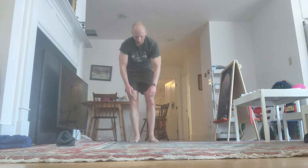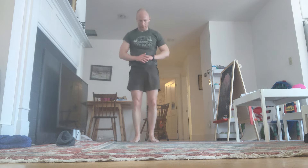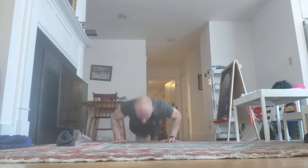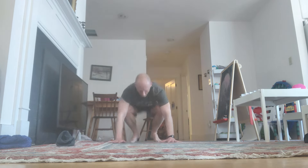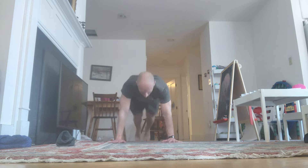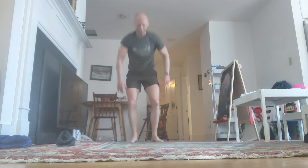Come on. Down. Reps 45 through 48 completed.